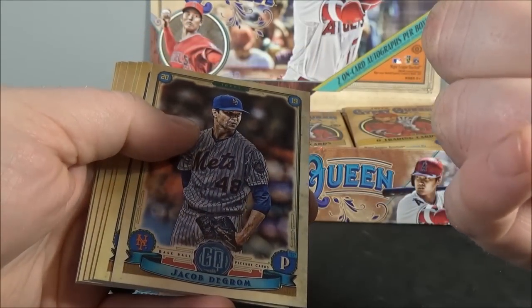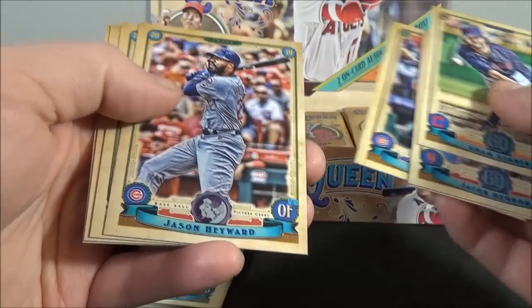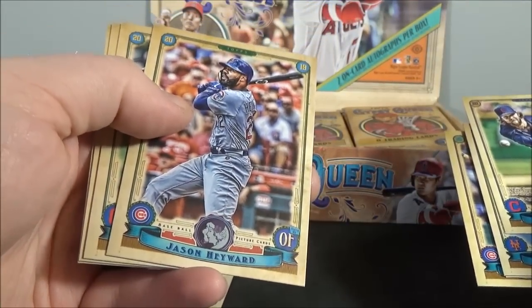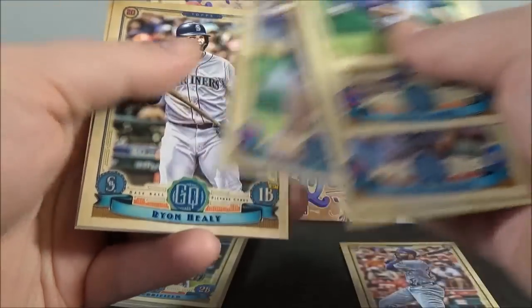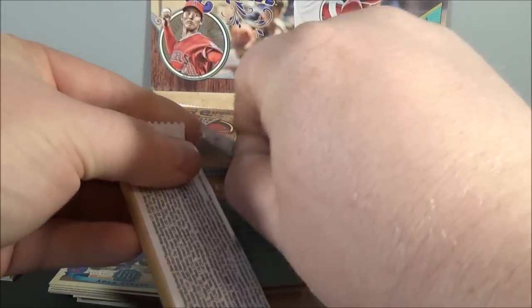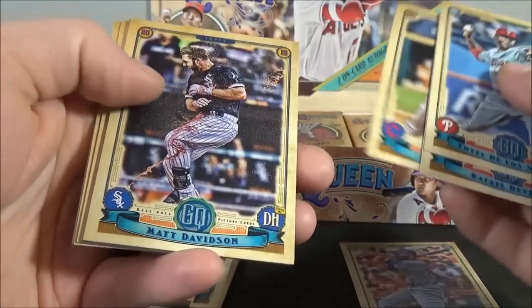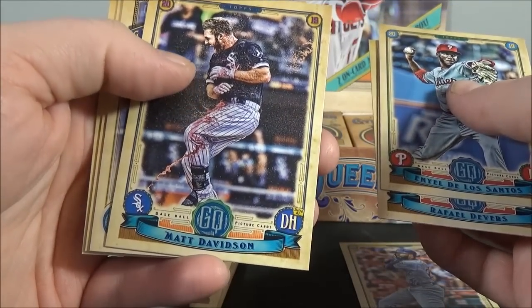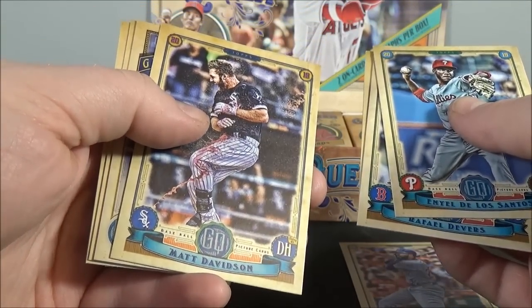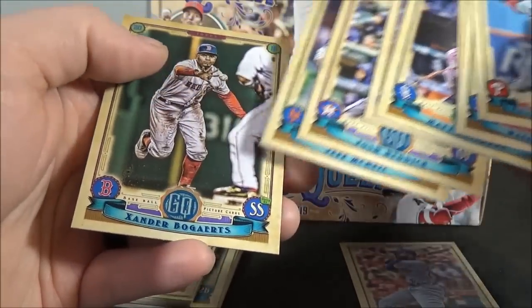I think it's Gimber. DeGrom, Shinsu Chu, Happ — that is a logo swap — Jason Hayward, logo swap. Carrasco, Healy, and Dean. Santos, Devers, Bauer, Davidson — that's a cool looking photo. First autograph coming up. Redick, McNeil, and Bogaerts.